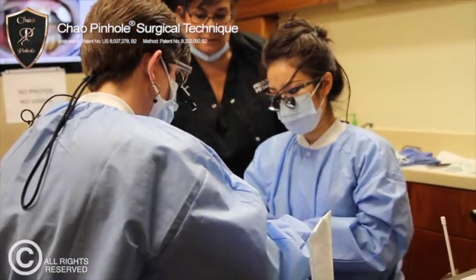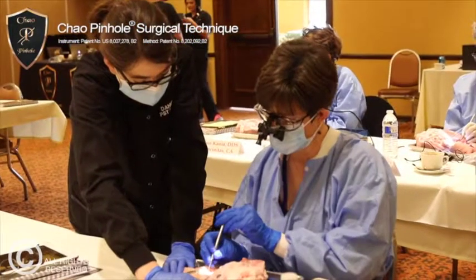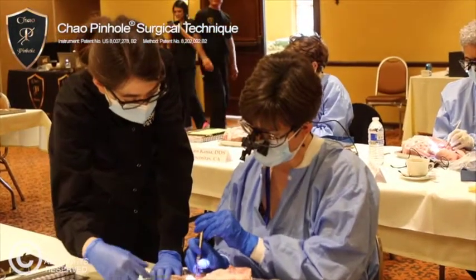Hello, I'm Dr. Cindy Layport, and I'm attending the pinhole surgical technique course in the Los Angeles area. Today we've been working on cadaver heads. The pig heads were good because we could do three quadrants, so by the third time I was much more comfortable with it. Today we got a more realistic setting, and it went very smoothly.